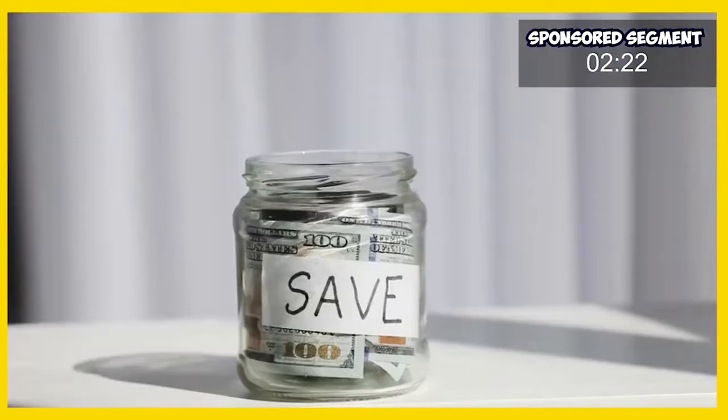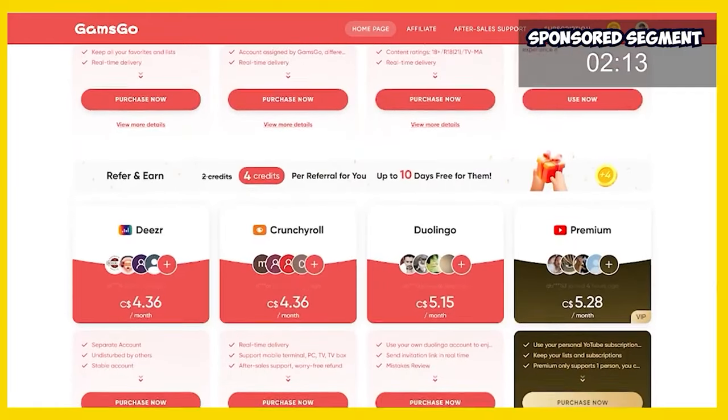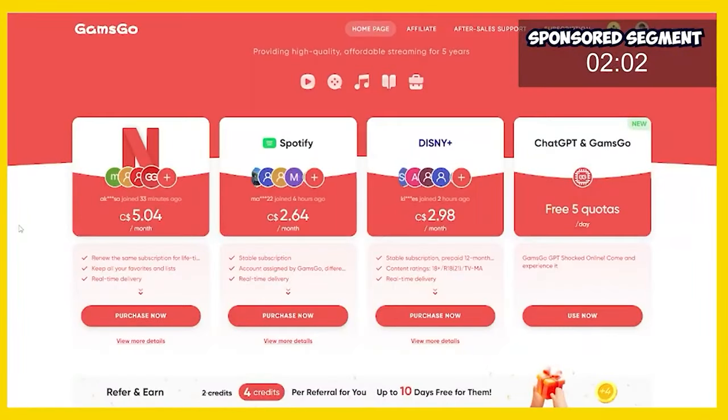GamsGo is the shared premium experience you've been looking for that saves a ton of money. I personally use GamsGo for my Netflix, Spotify, Disney Plus, and Crunchyroll subscriptions and I have saved tons of money by switching. Switching to GamsGo is as easy as clicking the link in the description, selecting the services you're looking for, and buying them. To show you how easy it is, we're going to take 30 seconds and sign up for Netflix.